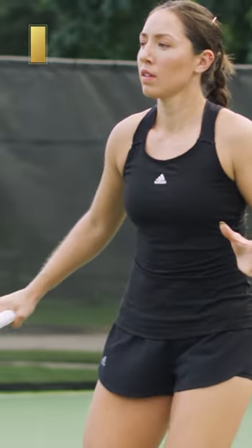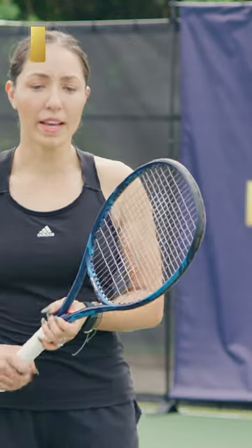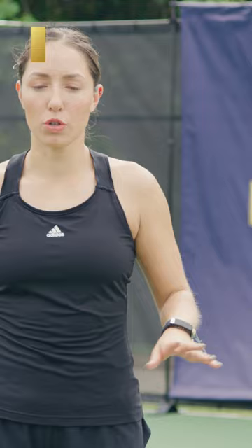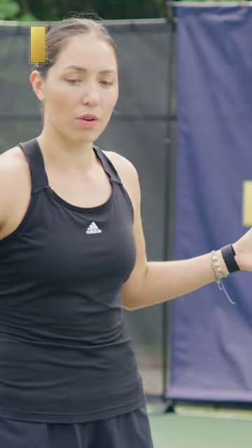I definitely like to be inside the baseline a little bit when I'm hitting my drop shot. You want to kind of hit it early. You don't want to be on your back foot, because if you hit it on your back foot or you're in a defensive position, it's gonna pop up and just give them a short ball. You want to make sure you're leaning forward, almost like in an aggressive position as if you were gonna hit a backhand winner or something, and then you just kind of throw it in last minute.